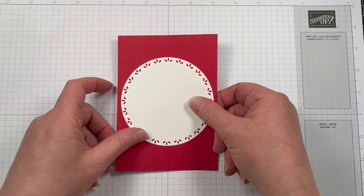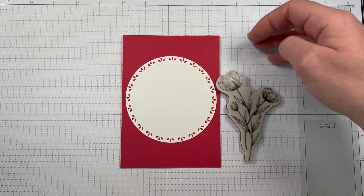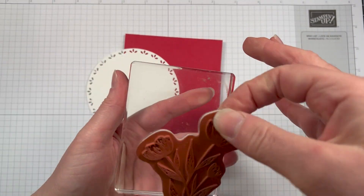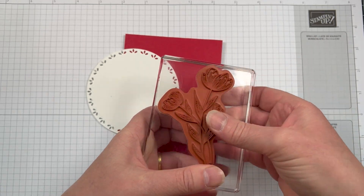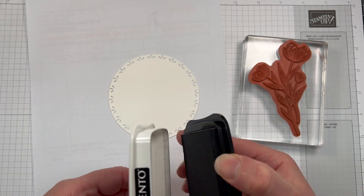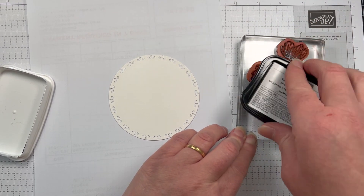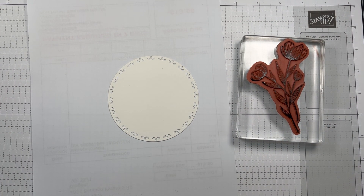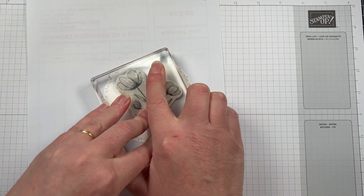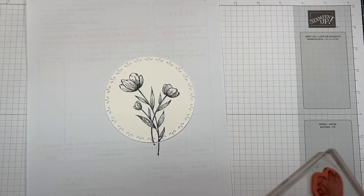Once we've die cut that out — that is the largest of the flower die with basic white thick cardstock — I'm also going to take the flower stamp set from the Spotlight on Nature bundle and stamp that in the middle of our die cut circle with Memento Tuxedo Black Ink. I've done it with Memento Tuxedo Black Ink mainly because I wanted it to stand out and be nice and vibrant, and I'm also using my stamping blends to colour in the flowers. You want that Memento Tuxedo Black Ink when you're using your blends.